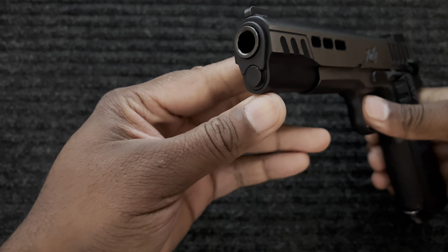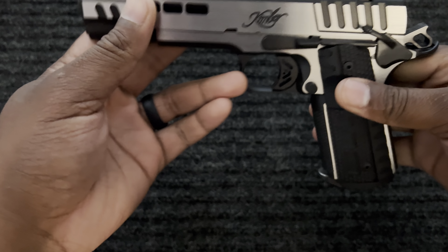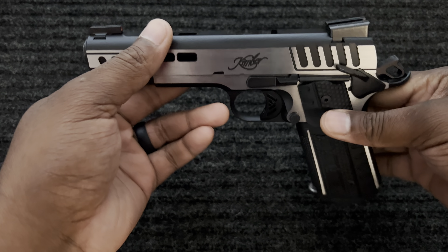It has a GI guide rod, which I actually prefer. Great trigger.